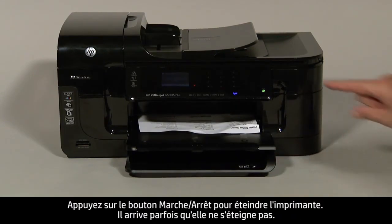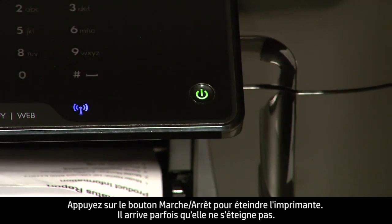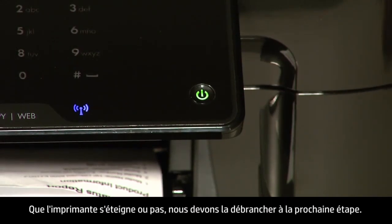Press the power button to turn off the printer. In some cases, it may not turn off. Whether or not the printer turns off, in the next step, we need to unplug the printer.